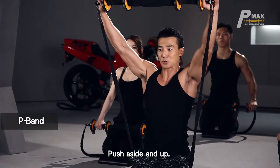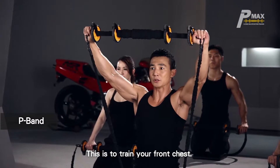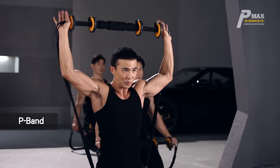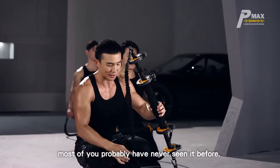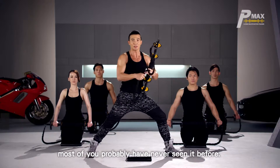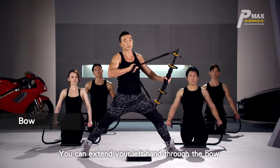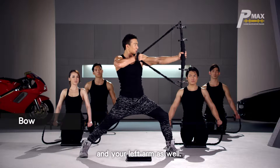Push aside and up. This is to train your front chest, then hold your elbows backwards to train your shoulders. The following move is quite uncommon — most of you probably have never seen it before. It's like bow shooting. You can extend your left hand through the bow, and your right hand pulls. This training strengthens your back muscles and your left arm as well.